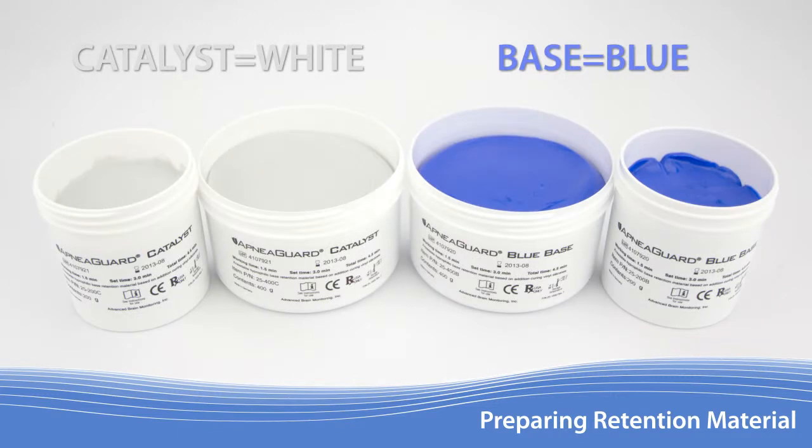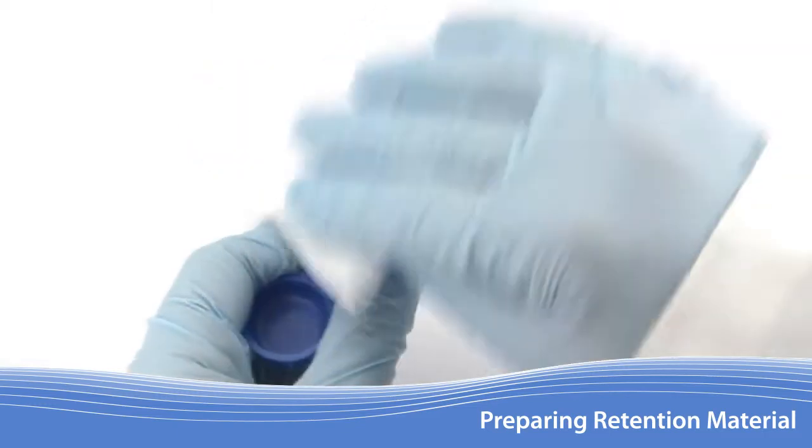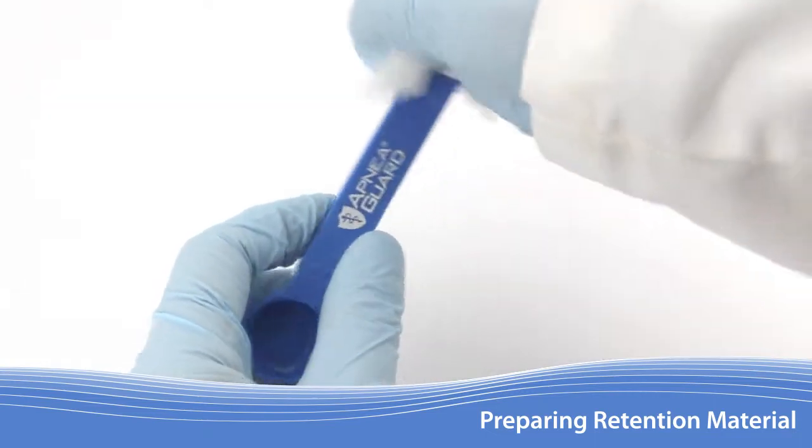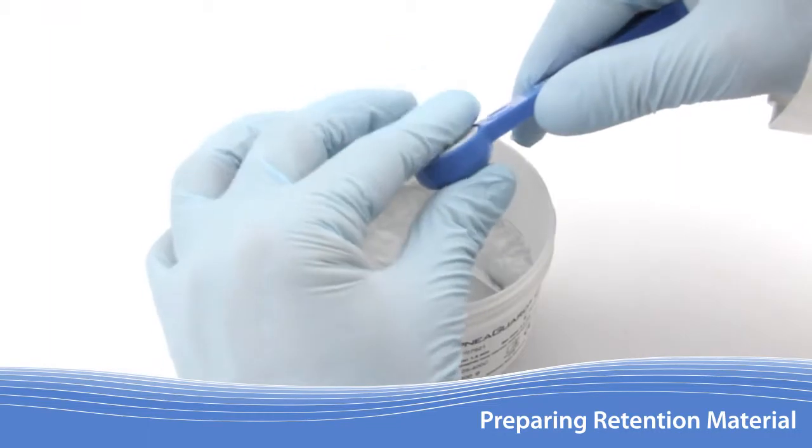The Apnea Guard retention material requires equal parts of a blue base and a white catalyst which are mixed together. The amount of each material is carefully controlled with a custom sized scoop included in the Apnea Guard kit. Each side of the scoop is labeled with either a C for catalyst or a B for base. Make sure to use the appropriate side of the scoop for each material type to avoid activating the contents of the tub. The scoop should be thoroughly cleaned with an alcohol wipe prior to each use.